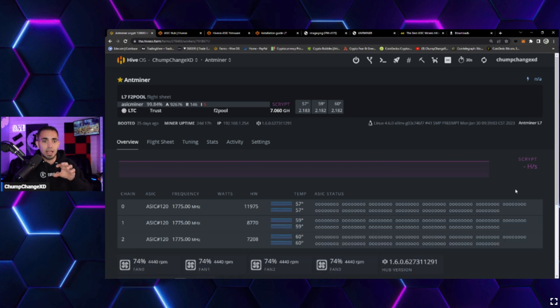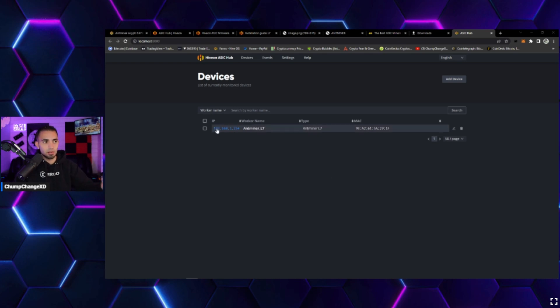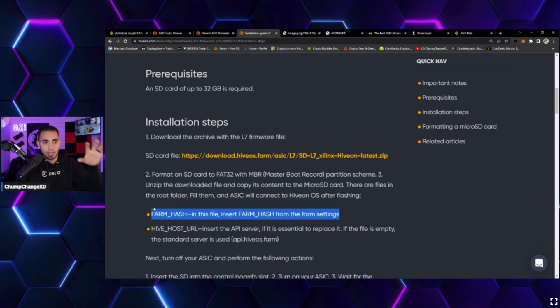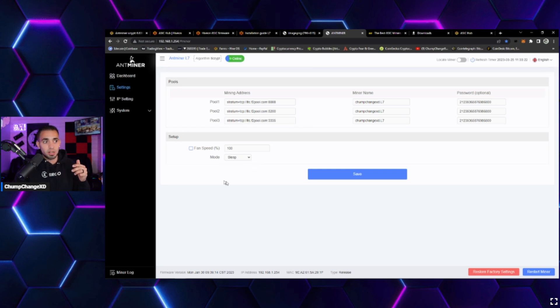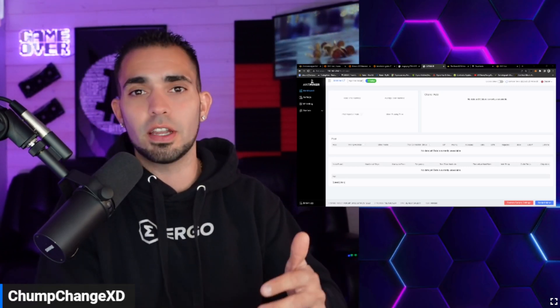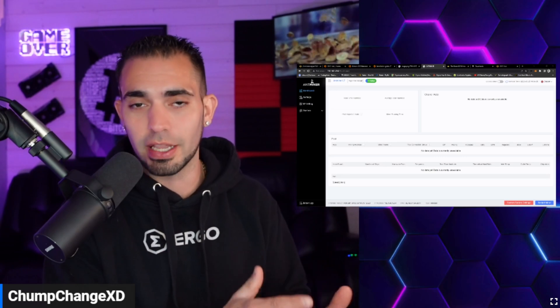Before flashing, it's highly recommended to get the ASIC hub up and running so you can control the unit directly through HiveOS. The ASIC hub pegs the IP address to the unit, so when you plug in the card you shouldn't need to manually enter your farm hash. To safely shut down the miner, use sleep mode — this shuts down the hash boards and lets the fans cool them off gradually rather than giving the unit a sudden power shock.